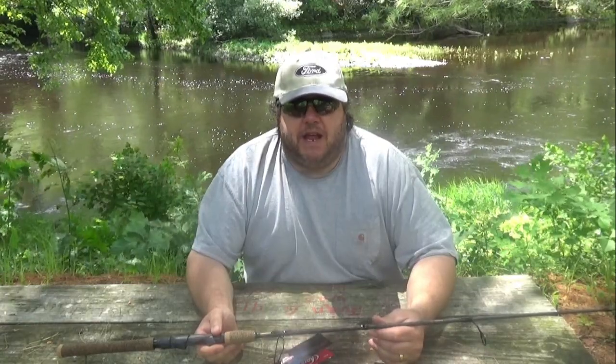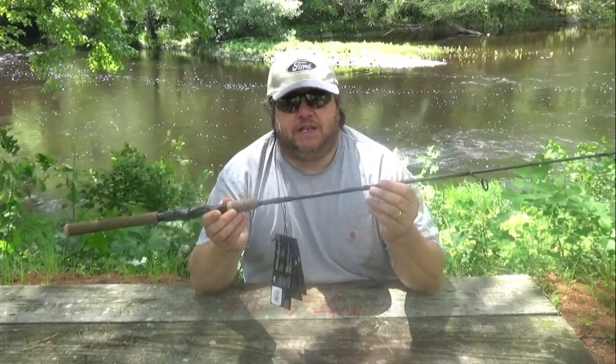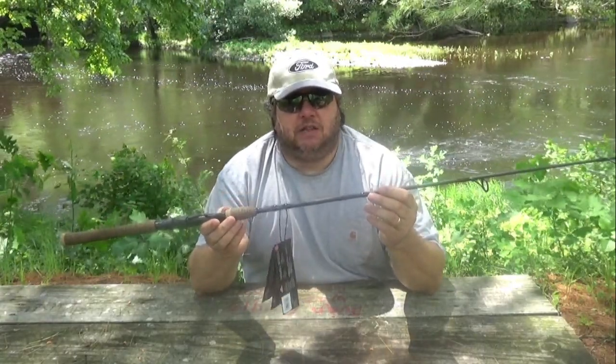Hello, my friends. Today we're doing an unboxing. I ordered a new rod from Bass Pro Shops, and this is what I ordered — this is a Berkley Lightning Rod.